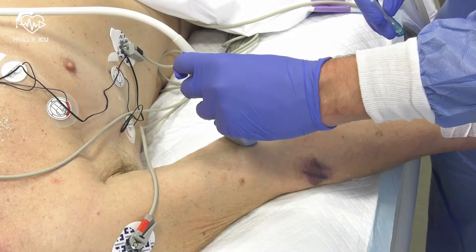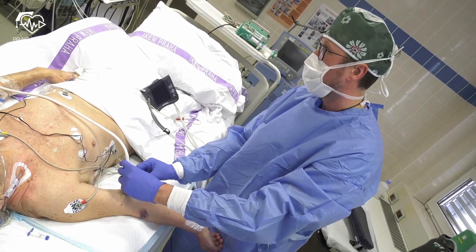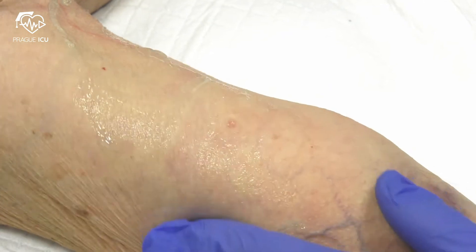Before scrubbing up, perform a provisional ultrasound to check artery diameter and patency. Marking of the puncture site can be done using the needle hub.